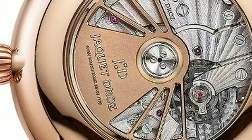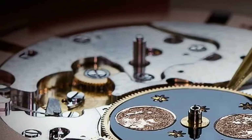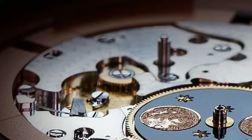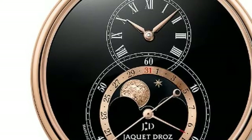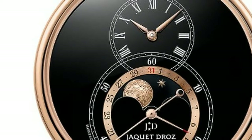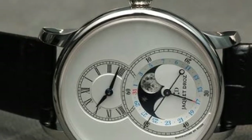The watch measures 43mm in diameter and is powered by the in-house Jaquet Droz Calibre 2660 QL3, which is a 30-jewel automatic movement with a 68-hour power reserve. It is equipped with a silicon balance spring and pallet horns, double barrel, and a skeletonized oscillating weight.